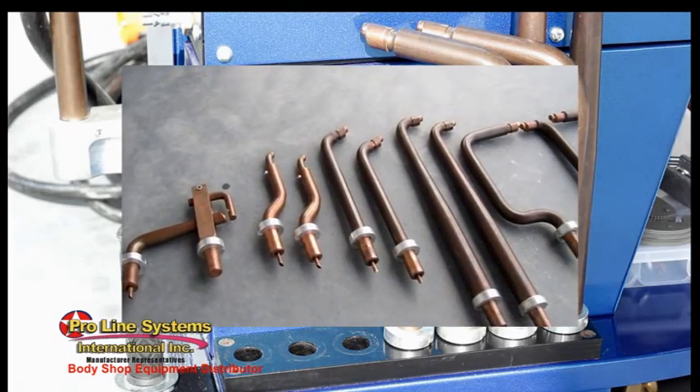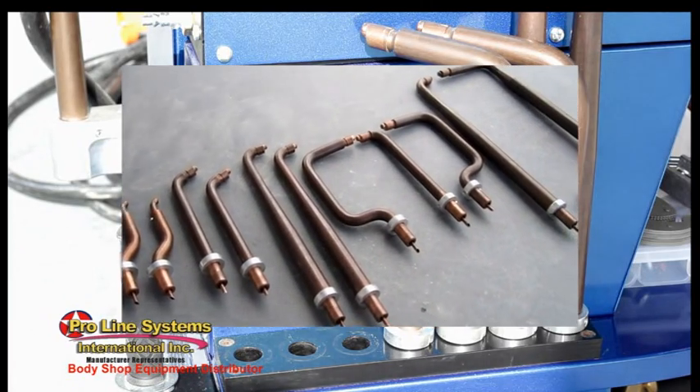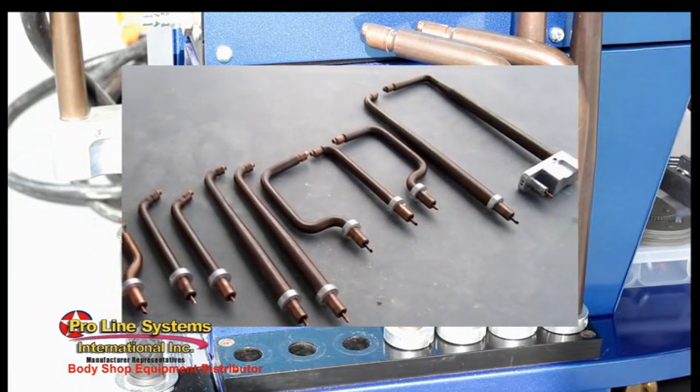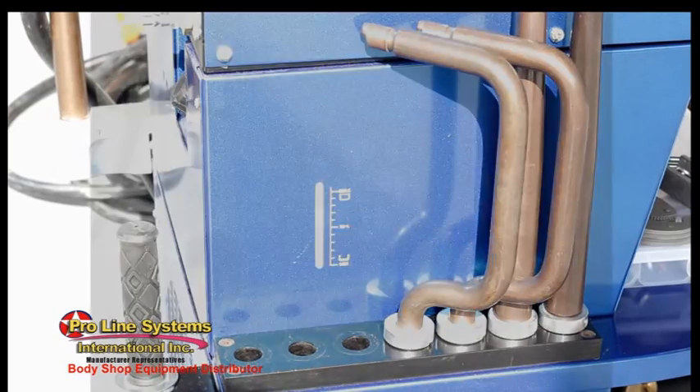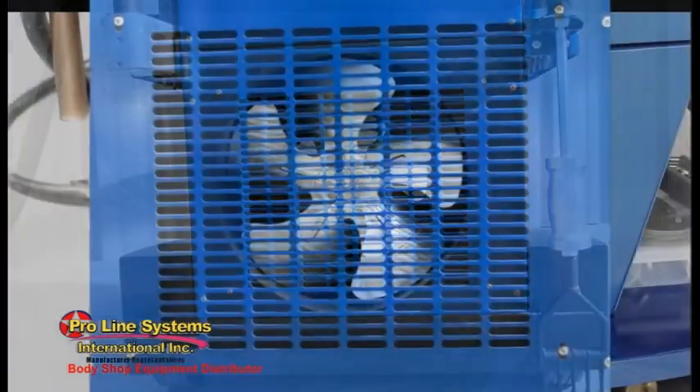Liquid cooling is provided all the way to the electrode tips to increase the duty cycle and prevent any loss of power caused by heat. A radiator fan and pump system maintains the circulating coolant at a low temperature level.